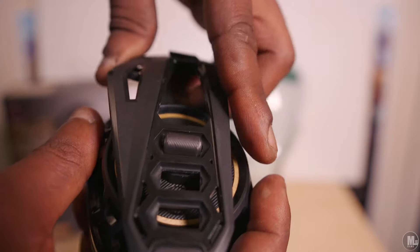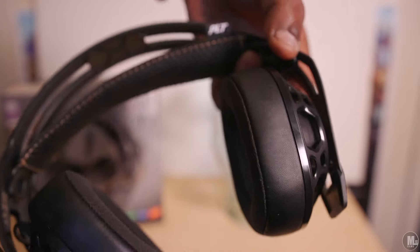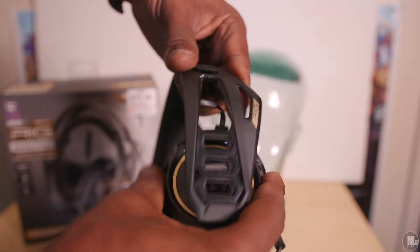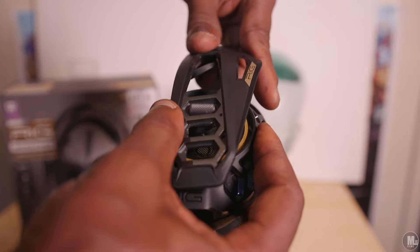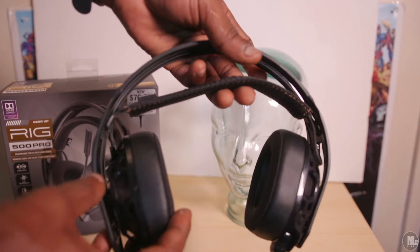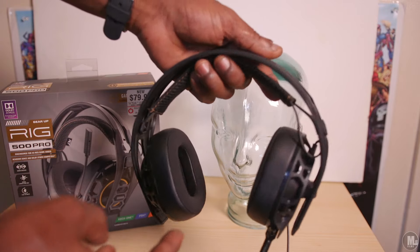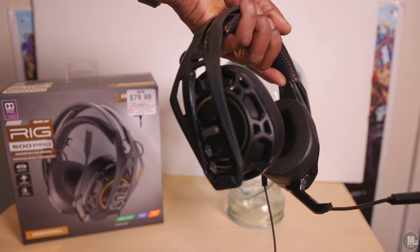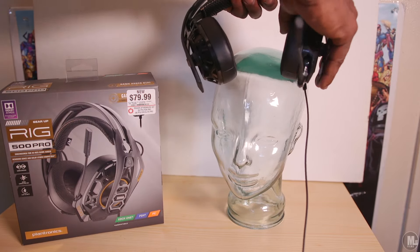As far as sound, it's good. It's a mixture of bass, mids, highs, and lows — it covers all the range pretty well. Speaking of audio, I forgot to mention that it comes with a digital copy of Dolby Atmos. These are some nice-looking headsets.